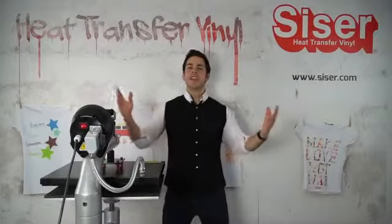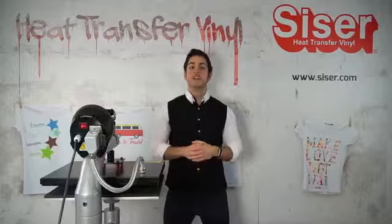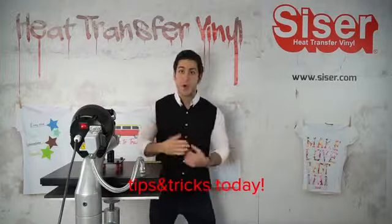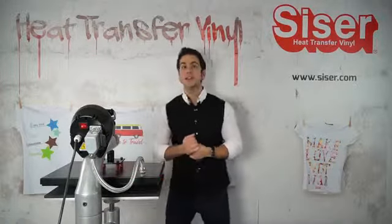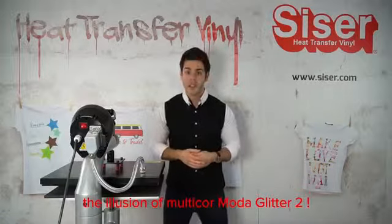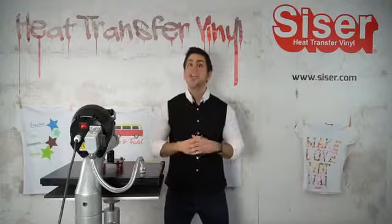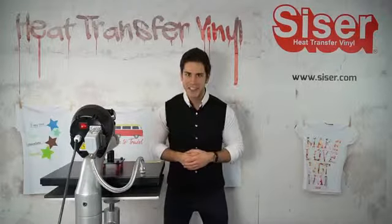Hey everyone, Joe here in Vicenza, Italy, hanging out in the Caesars studio. I'm going to talk about some tips and tricks today, one of which is showing you how to give the illusion of multi-color Moda Glitter 2 layered on one another without actually layering them. Stick around and watch the whole application process.